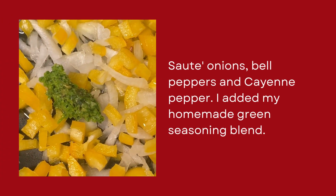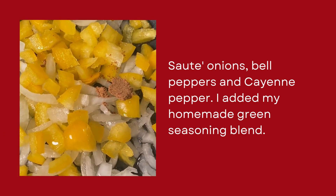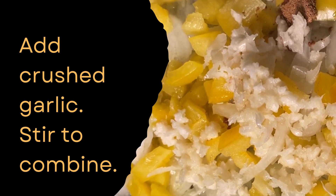Next, I sautéed yellow onions, bell peppers, my green seasoning blend, and cayenne pepper in olive oil on medium heat. As the onions and peppers softened, I added crushed garlic and stirred to combine.